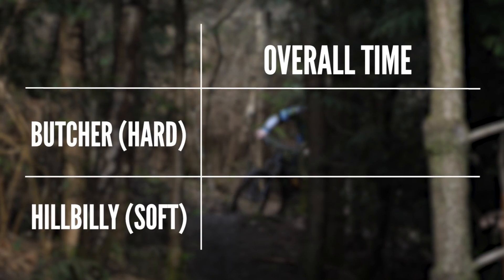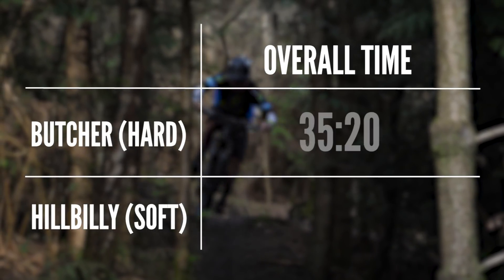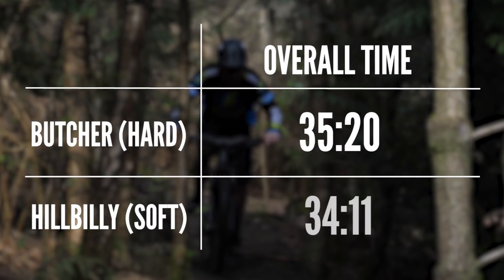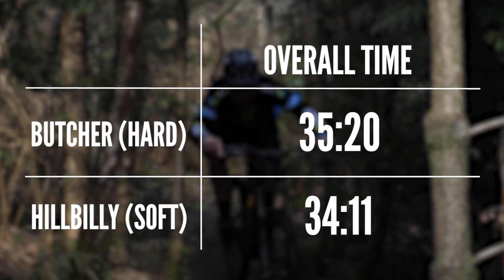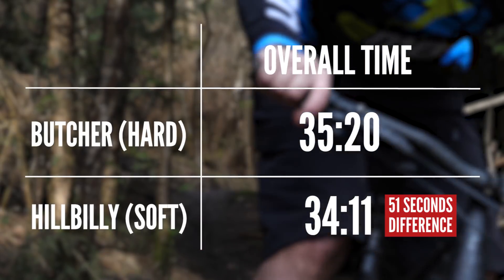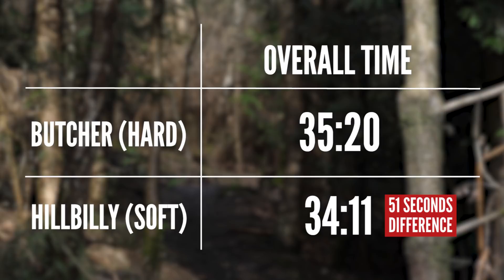Let's look at the times for this loop. The Butcher Grid: 35 minutes 20 seconds. However, the Hillbilly: 34 minutes 11 seconds — almost a minute quicker than the harder compound tire. I'm actually really surprised at that because I genuinely believed the 2.8 Butcher Grid, the harder compound tire, would be faster.